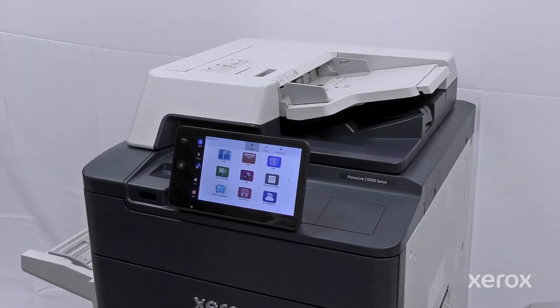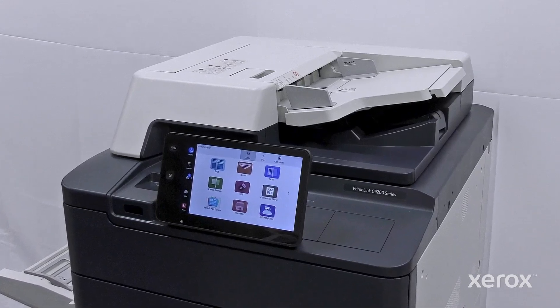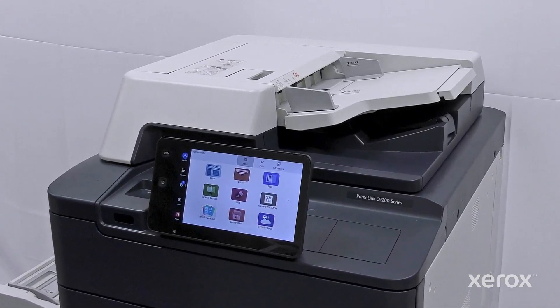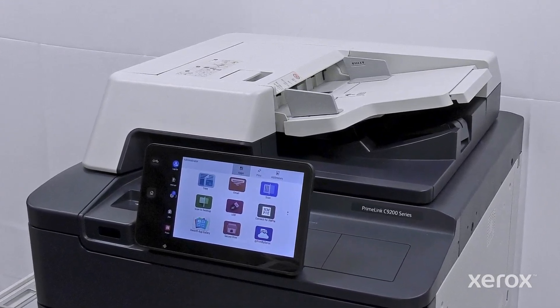This video demonstrates how to perform color calibration from the control panel using the Fiery app on Xerox Primelink C9265, C9275, and C9281 series printers.